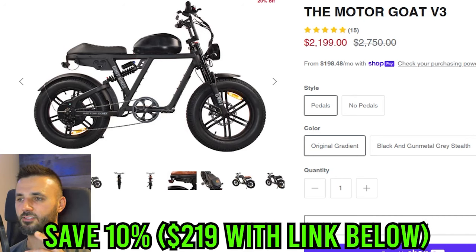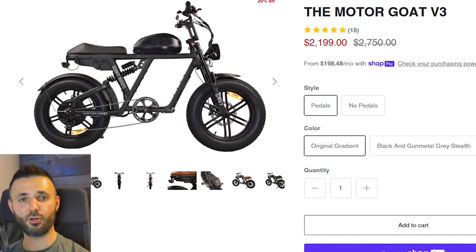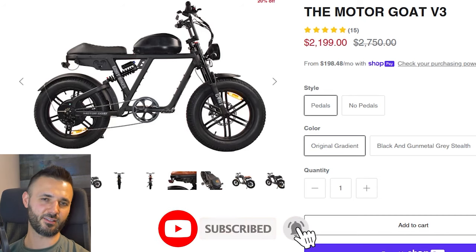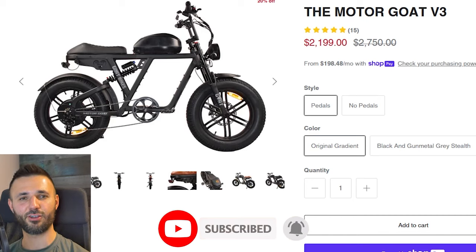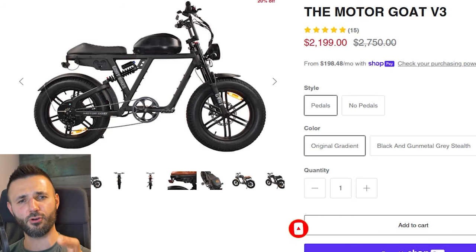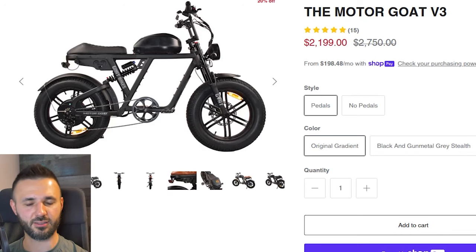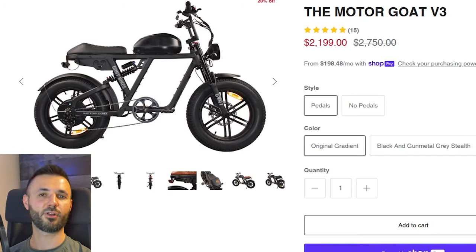Check the link in the description below if you want to get this special pre-order price. Let me know what you think in the comments. If I've earned your subscription, please subscribe, hit the notification bell, and like the video. If you don't like it, tell me why in the comments — I want to hear from you. Hope you guys have a great rest of your day, until next time.